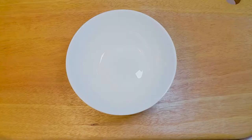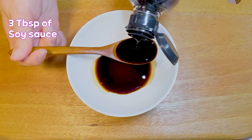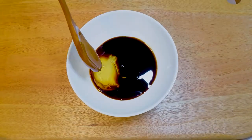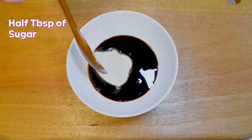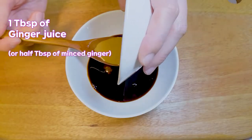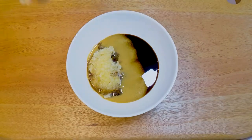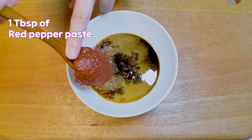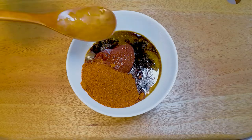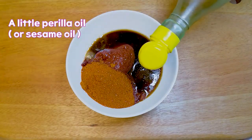While waiting for it, let's make the sauce. Add 3 tablespoons of soy sauce, 2 tablespoons of oligosaccharide, 1 tablespoon of sugar, 1 teaspoon of salt, 1 tablespoon of ginger juice, 1 tablespoon of minced garlic, 1 tablespoon of red pepper paste, 2 tablespoons of red pepper powder, 2 tablespoons of cooking wine, and a little perilla oil.